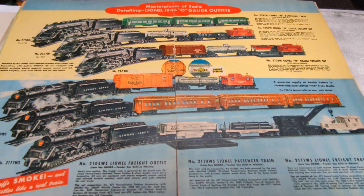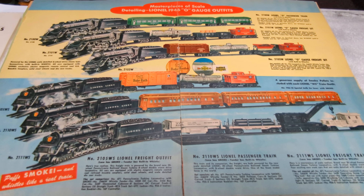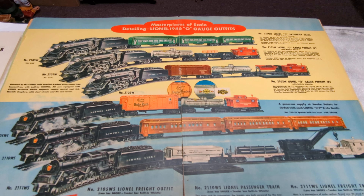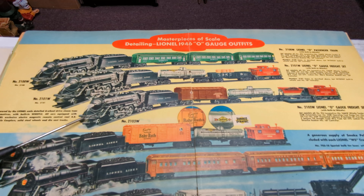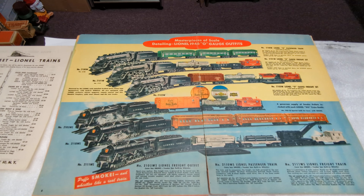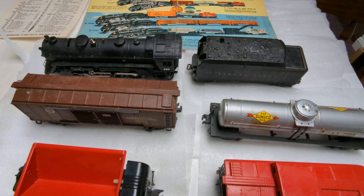Hi everyone, welcome back to another episode of Al's Vintage Toy Trains. I hope you're having a great week. So today, just about an hour and a half ago, I picked up a new outfit for myself, a post-war outfit. What I was able to pick up was this outfit number 2103W, headed by the 224. I'm just going to do a quick preview of what I got, and then I'll present it to you fully at a later time.